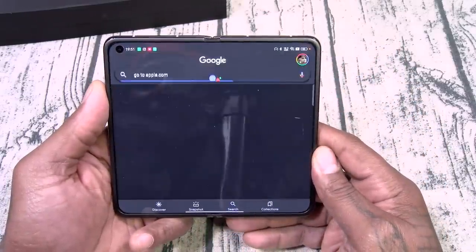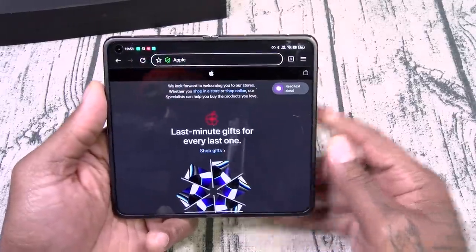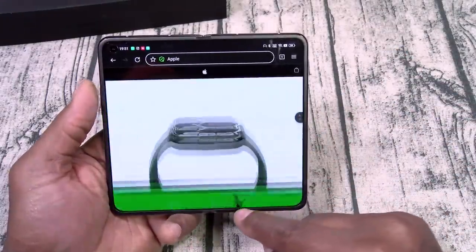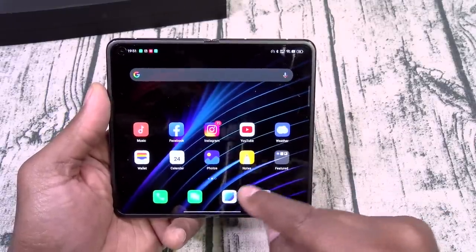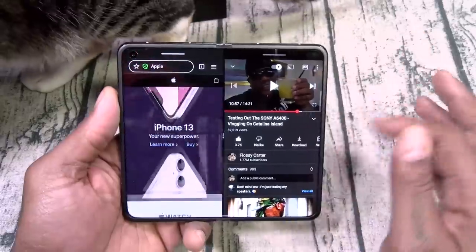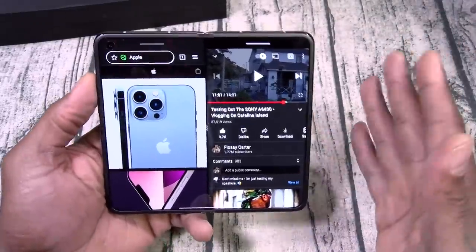Let's go to apple.com. Okay, here's the full website — full screen, edge to edge. I'm feeling that already. Let's try split screen — YouTube on one side. This speaker does sound pretty good actually. I thought it was going to be a little bit more trash but it does sound pretty good. Anyway, this is just a quick unboxing — let me know if y'all want to see anything specific when I do the full review.